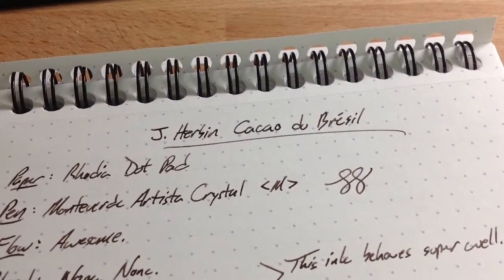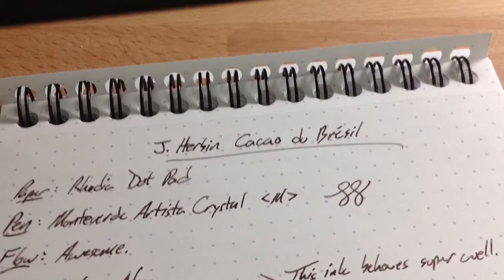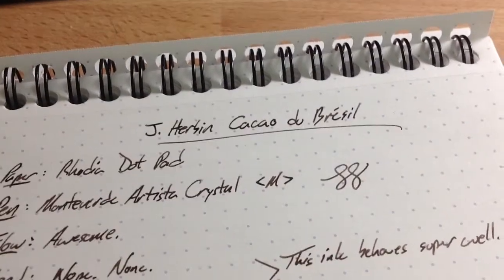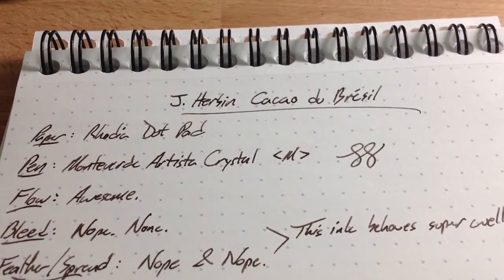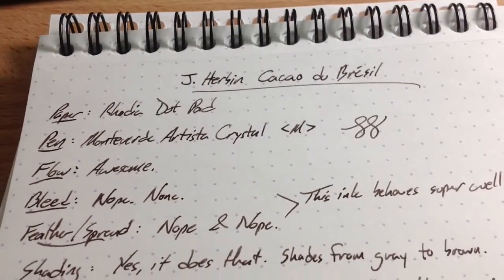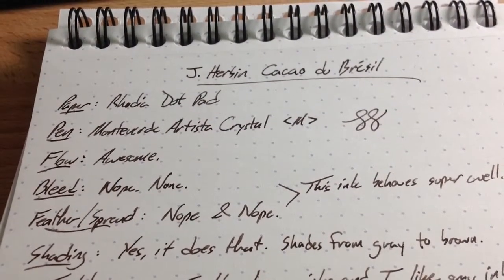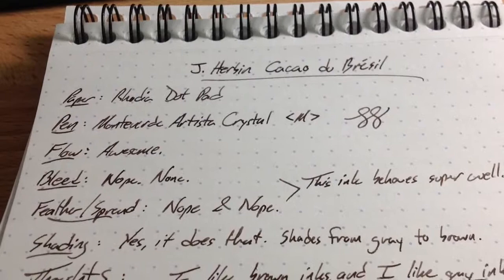Hello folks, and welcome to another brief video review with InkDependence.com. Today's ink is one of my very favorite new inks. It's a J. Herban ink called Cacao do Brazil — I can't pronounce that very well — but in any case, this is a very cool ink, despite the name being unpronounceable by my American tongue.